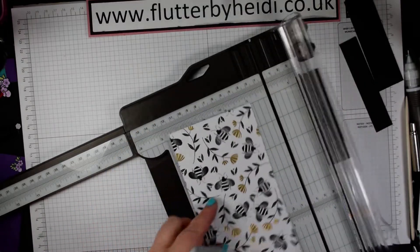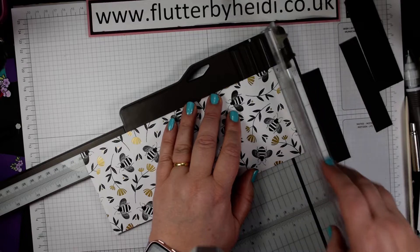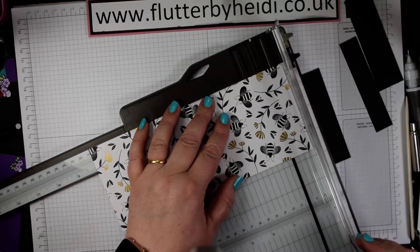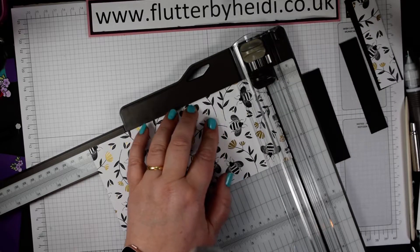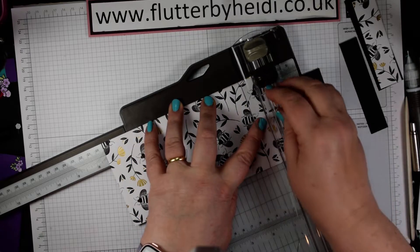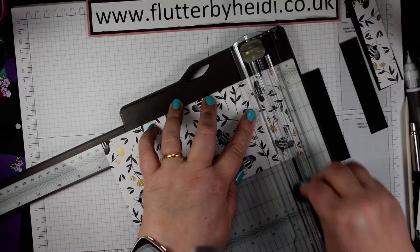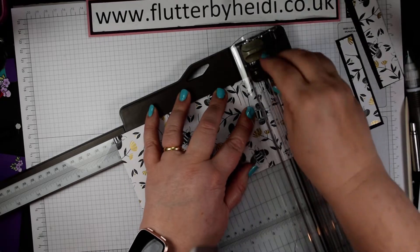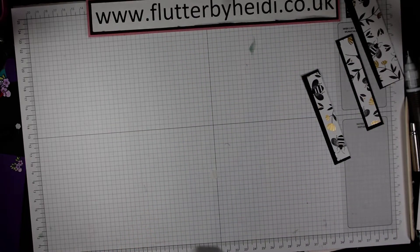Here's the paper I'm going to use and this is actually already cut at 9.5 centimetres. Cut that to a piece that is 2.5 centimetres, then two pieces which are 1.5 centimetres. So those are our layers — it doesn't use very much DSP, great for using up those little scraps that you happen to have hanging around.